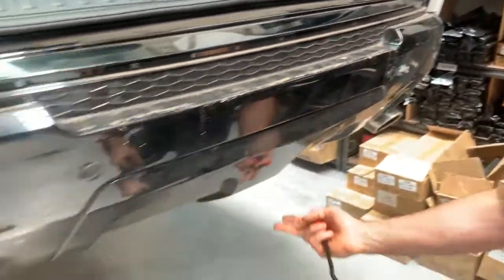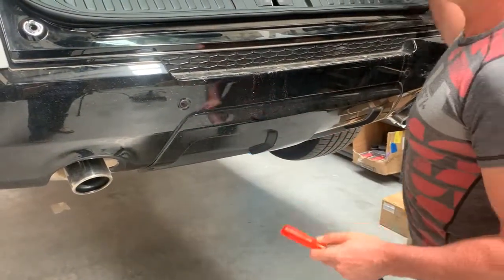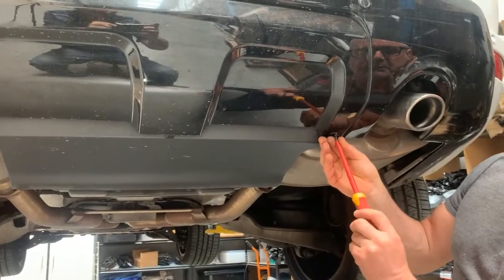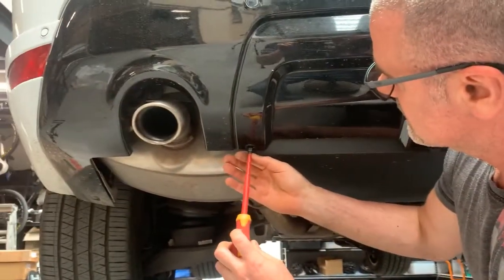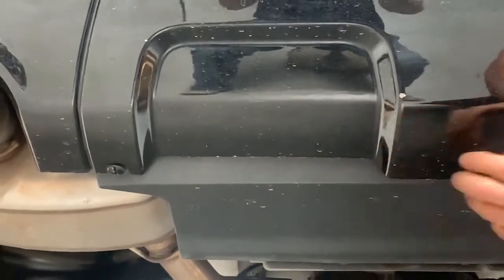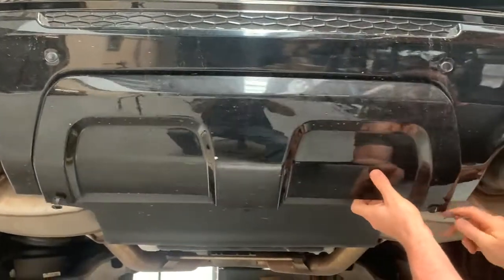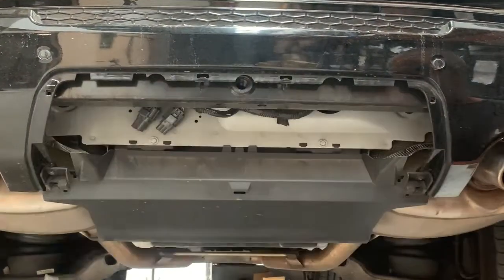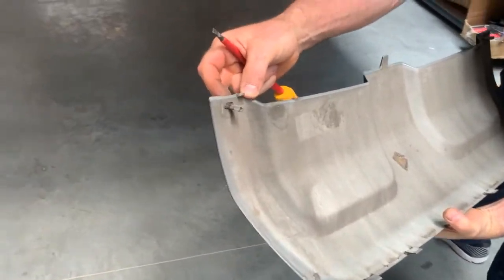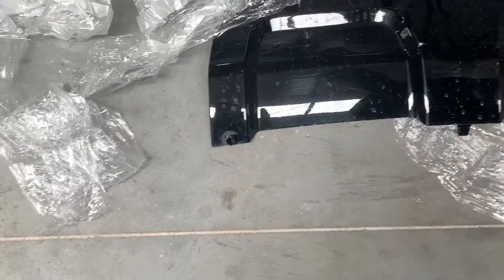Next step: we're going to raise the hoist and take this section off here. We're going to turn these lugs 90 degrees and we should find that it comes down and out like that. Sometimes they slide off. These are held in just by those lugs that turn 90 degrees. We'll place this over here — be careful not to step on it.